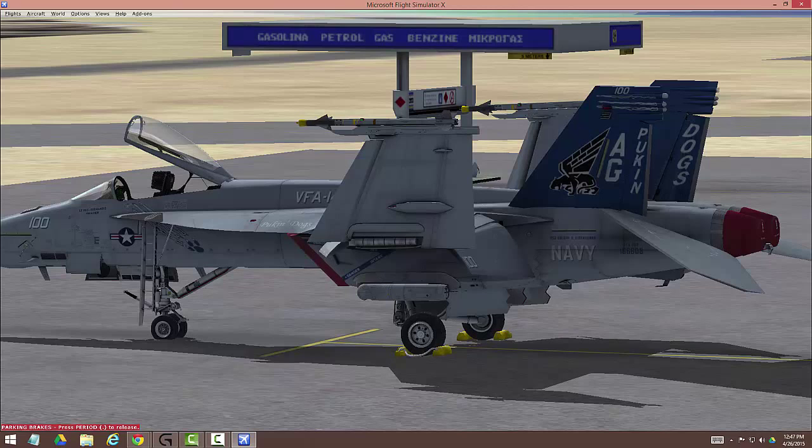First thing: wheel chocks, covers, canopy open, parking brake set, and the battery is off — everything should be off and set up. When you turn the battery on, the pilot will appear and we'll take it from there. So here we are, cold and dark on the ramp in Fort Myers, Florida. That's where I live. Let's get on with it — we're going to go inside the jet.